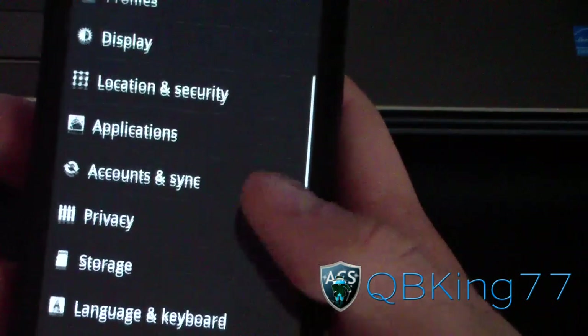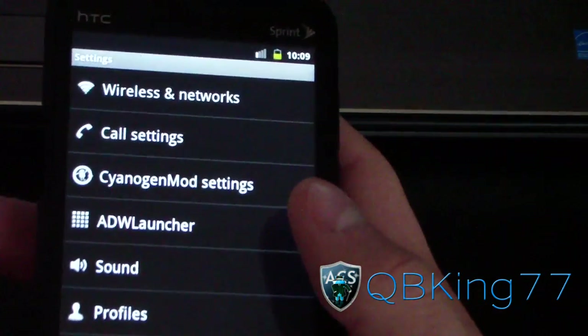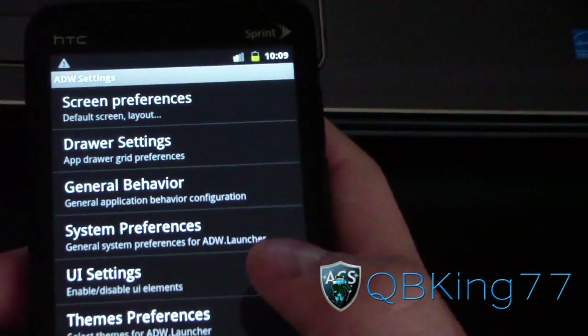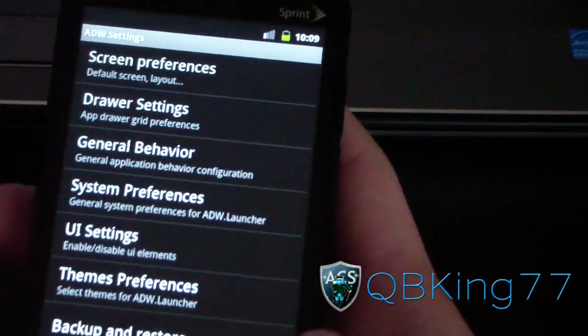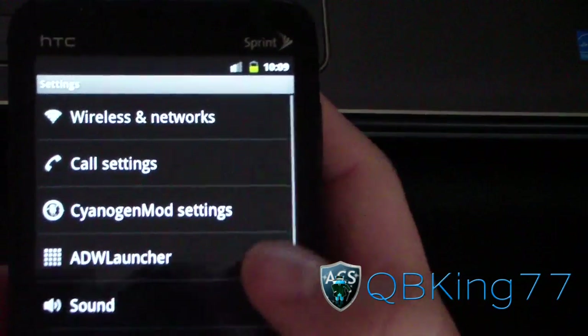Going back, in this settings menu you have CyanageMod Settings and ADW Launcher Settings. So you can change ADW Launcher Settings — whether you want five docks on the bottom, one dock, you can mess with those a lot. That's very nice. You can always use a different custom launcher if you want, whether it's Launcher Pro or Go Launcher. It's your choice.